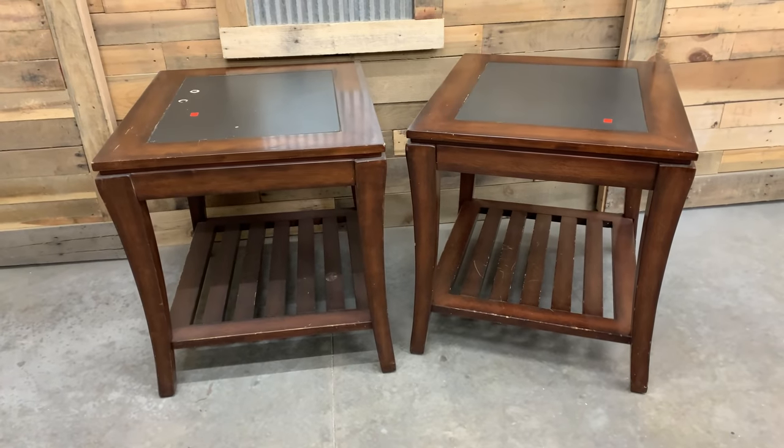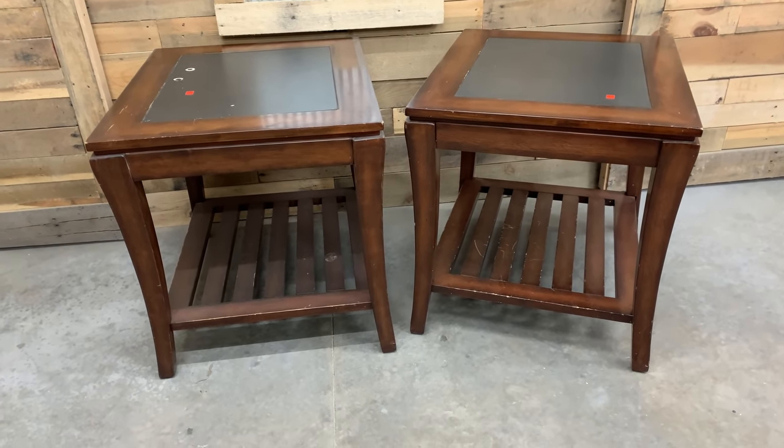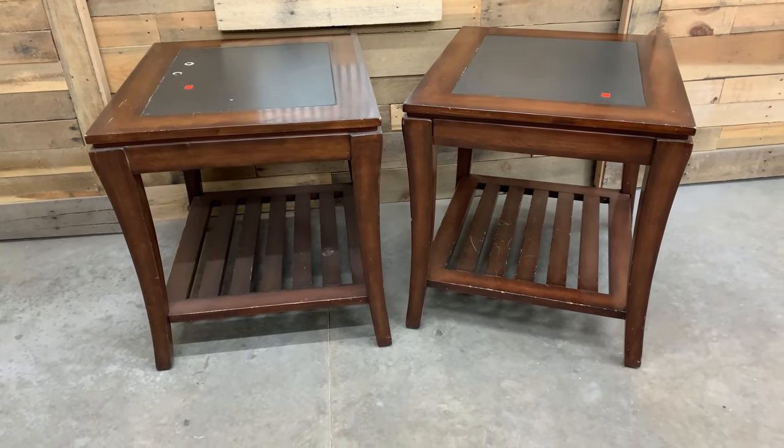In today's video, I am bringing you a pair of end tables. I just picked these up from Goodwill. I could not help myself but get them started, get them flipped, and I wasn't going to wait to share this process. My local Goodwill just got a furniture truck in — I did not know that was a thing — so our local store was packed with furniture.